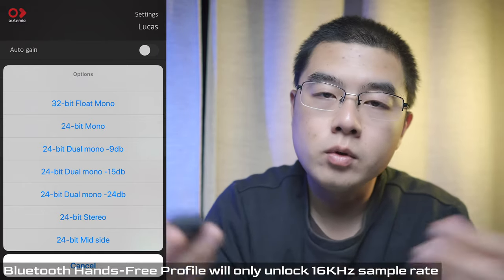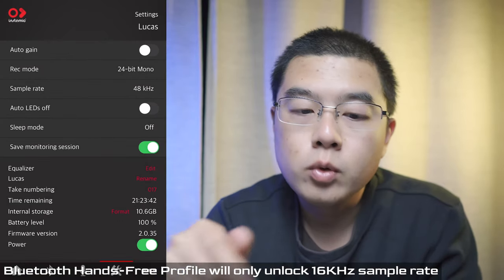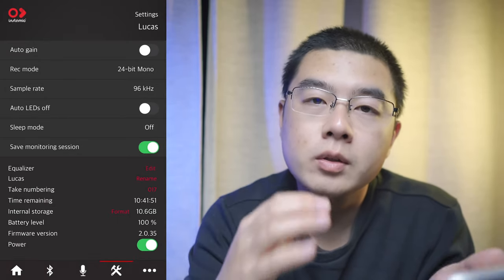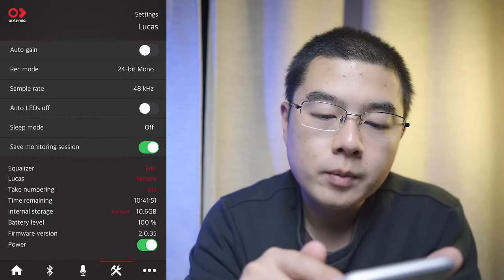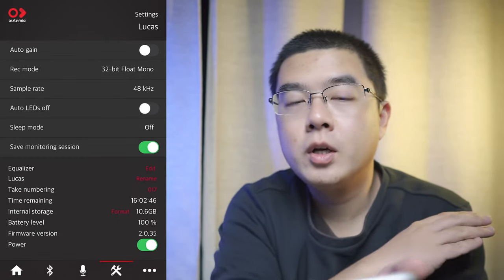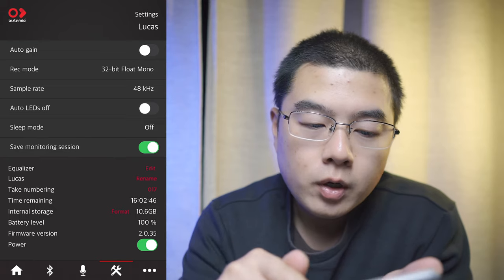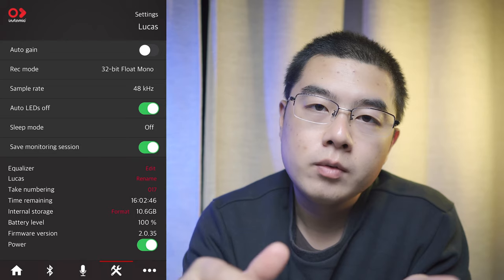When recording in 24-bit mono, the maximum sample rate is 96 kHz — that is premium audio quality from this tiny microphone. But if you want the best dynamic range, just use 32-bit float, which gives you a lot of headroom in post-processing on your audio clip. You can also select audio LED off so once you start recording, the LEDs turn off after a few seconds, making it invisible when clipped to your clothes.